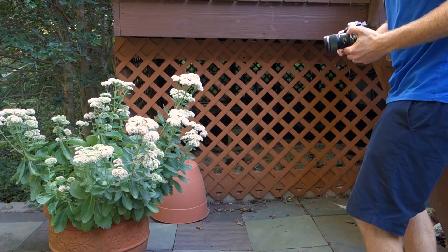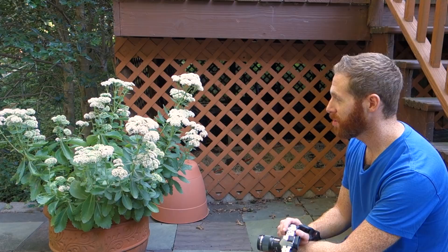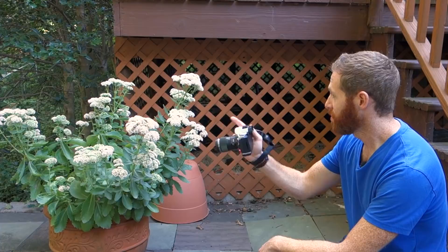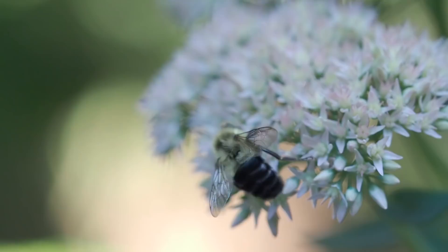We've got these flowers here and a bunch of bees flying around. I'm trying to give them enough distance where I'm safe, but also get close enough to really take advantage of shooting macro. I'll show you what it looks like through video on the camera, so I'm going to switch over to video mode.